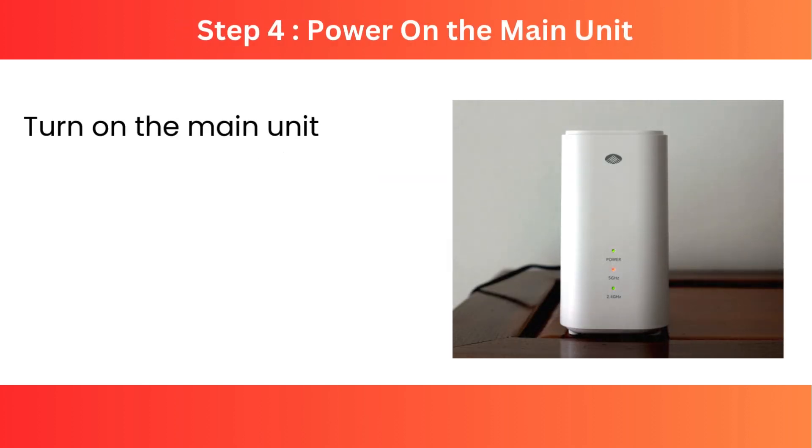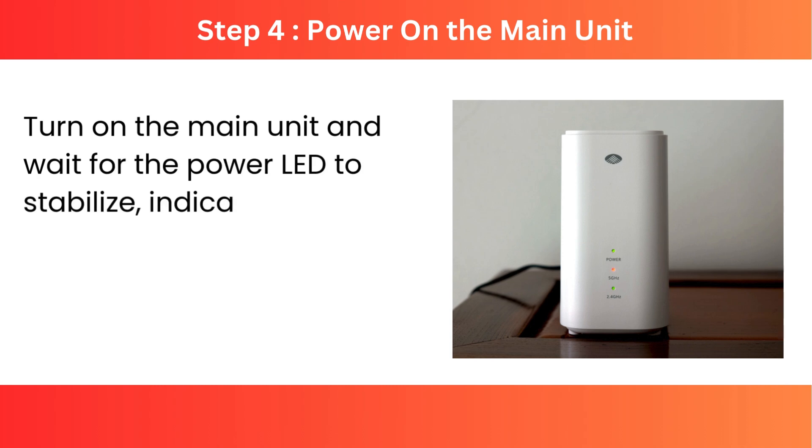Step 4: Power on the main unit. Turn on the main unit and wait for the power LED to stabilize, indicating it's ready for setup.